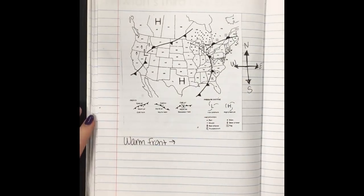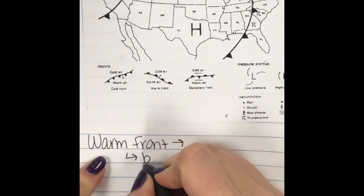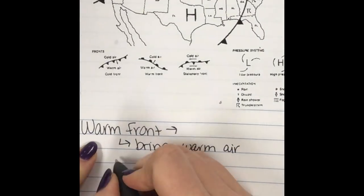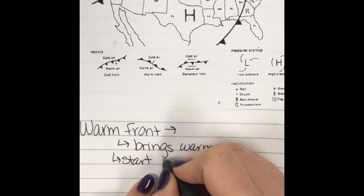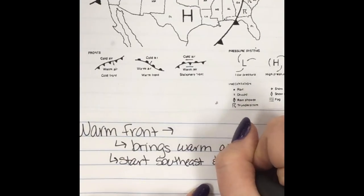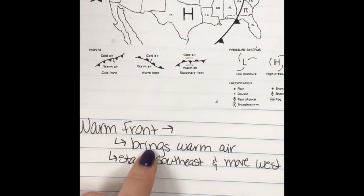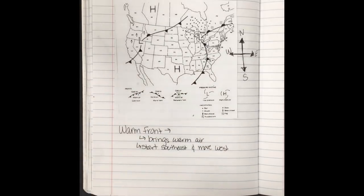As the name suggests, a warm front brings warm air. Typically your warm fronts are gonna start southeast of wherever you're at and they're gonna move in a westward direction — this is why we wrote the compass on our paper. So warm fronts bring warm air; they start in the southeast and move west.